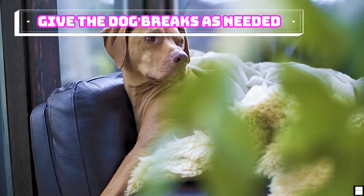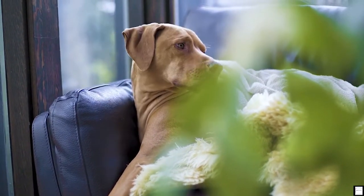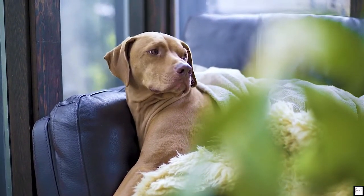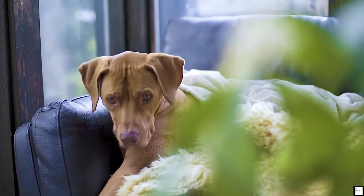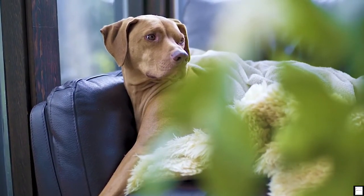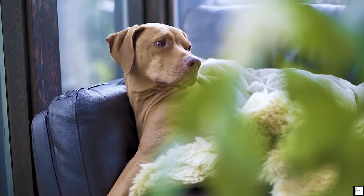Give the dog breaks as needed. You don't want the dog to get overwhelmed — any negative associations can make grooming harder in the future. Make the experience fun by giving your pet breaks from time to time, giving praise, treats, pets, and even a little bit of play. This will also keep your dog distracted.